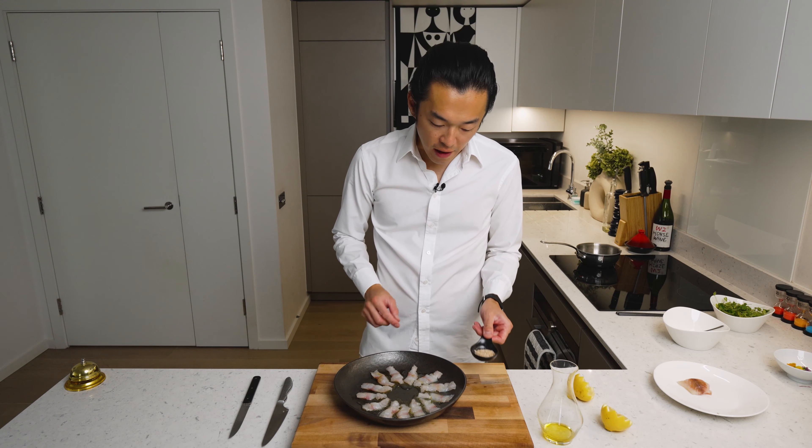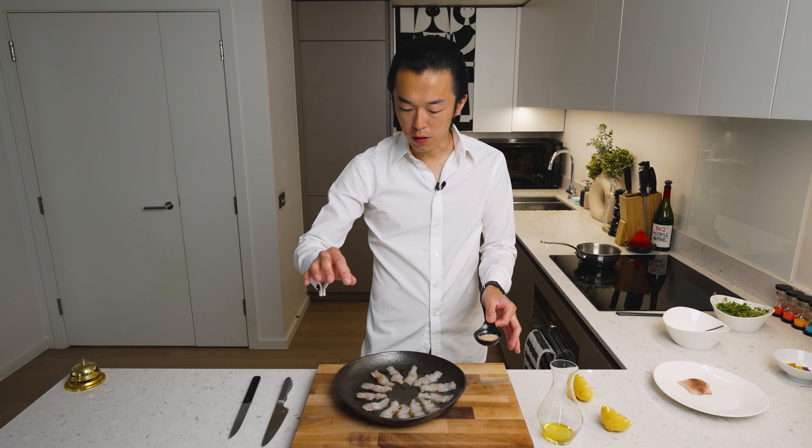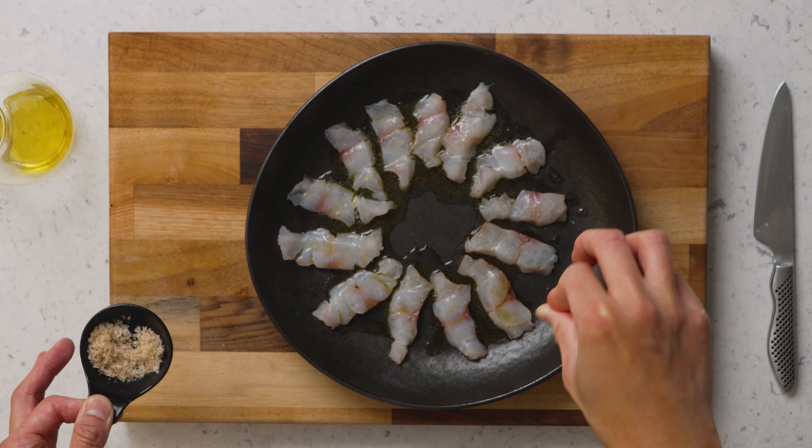To that we add some smoked Maldon salt. You could use regular rock salt or Maldon salt, but you want a bit of crunch so that when you bite into it you get a contrasting texture as well. Again, this is what you want to do at the very last minute, just before serving.